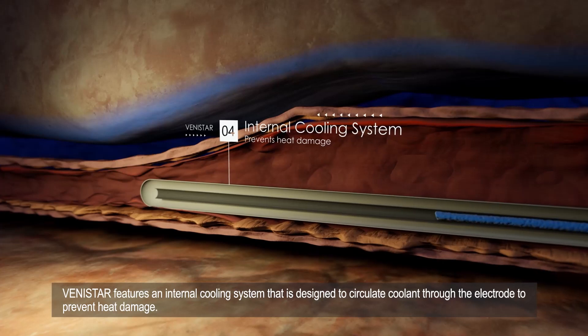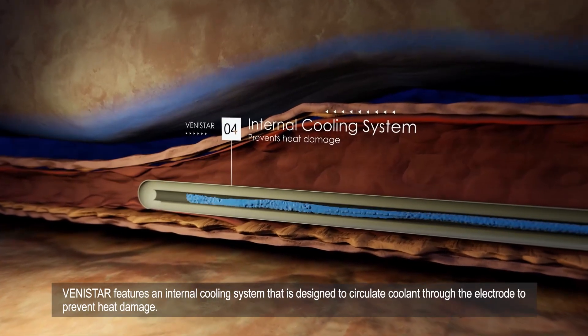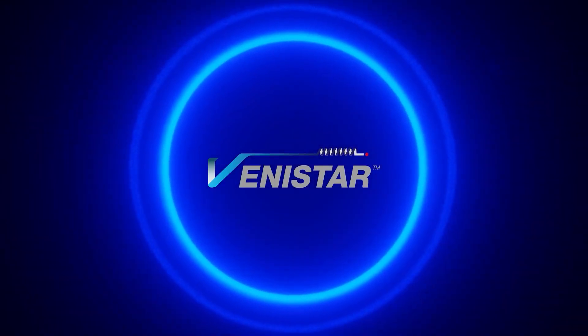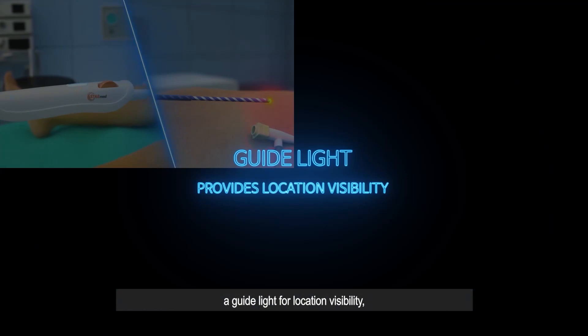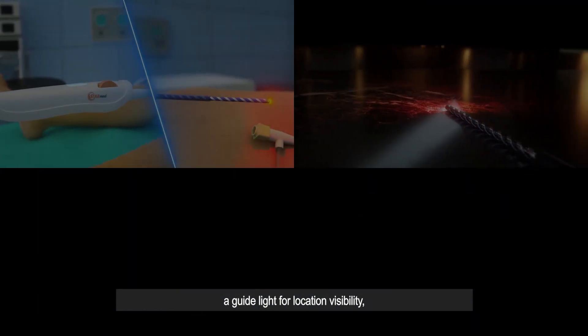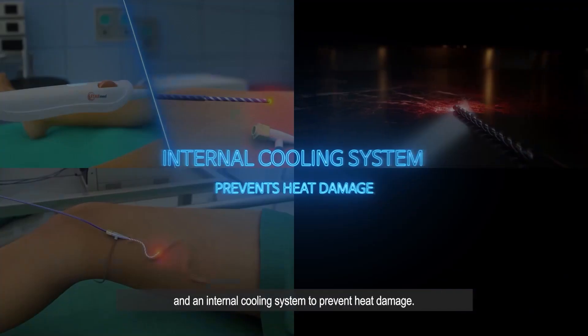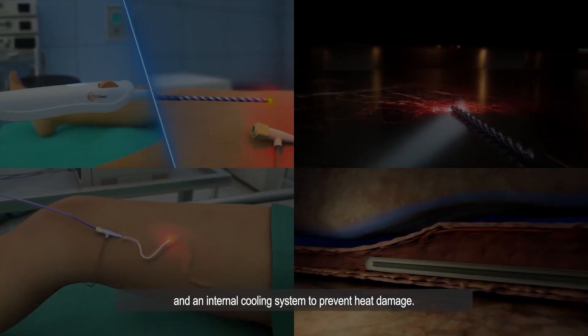Vinistar features an internal cooling system that is designed to circulate coolant through the electrode to prevent heat damage. A guideline for location visibility. A spiral active tip for flexibility. And an internal cooling system to prevent heat damage.